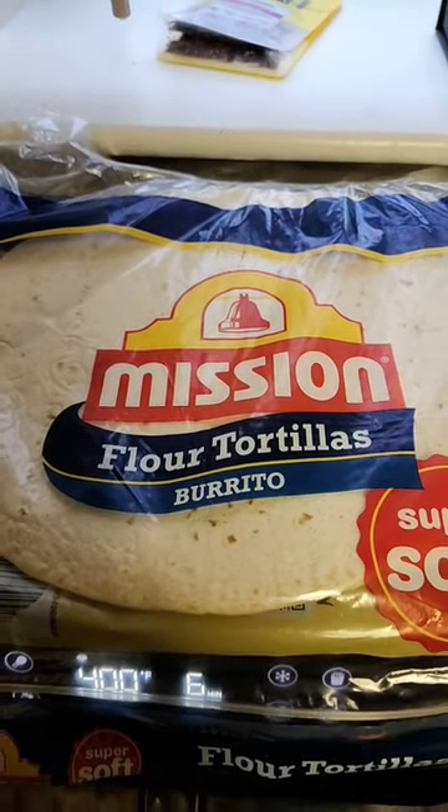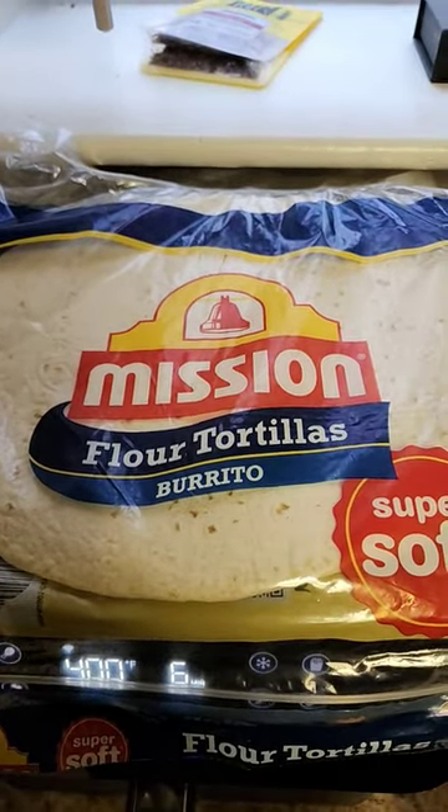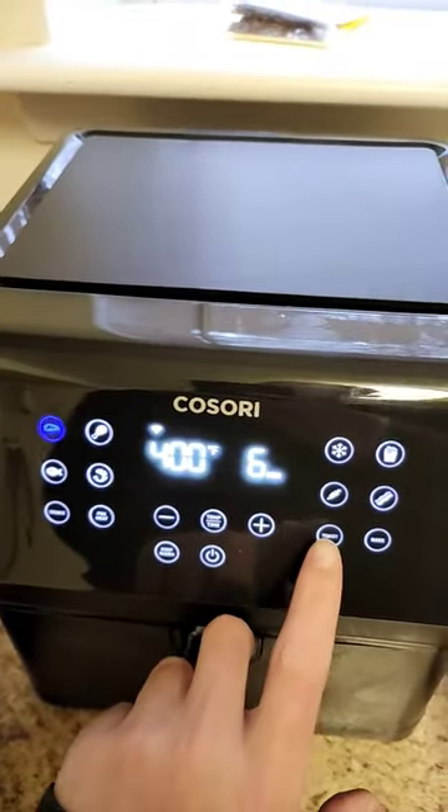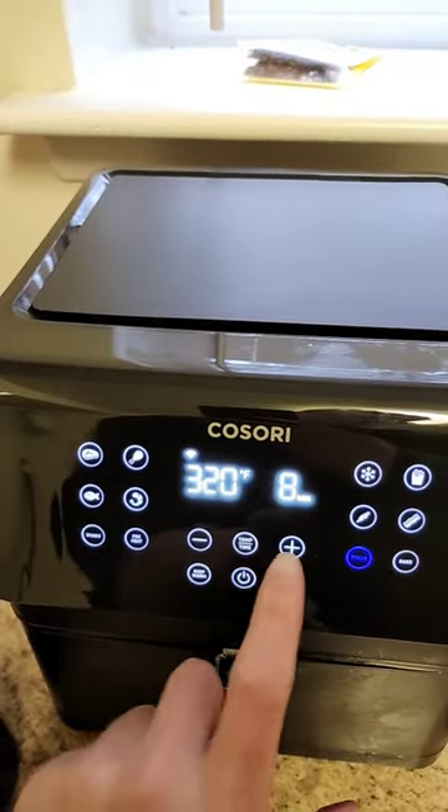Homemade tortilla chips in the air fryer with everything but the bagel seasoning — here we go. Get your tortilla of choice. We're using this Kasori air fryer, not sponsored. We're gonna go with the toast setting.